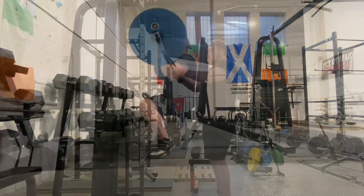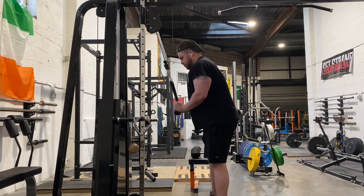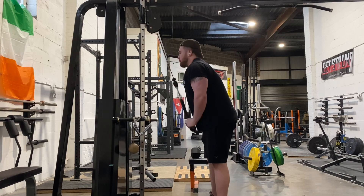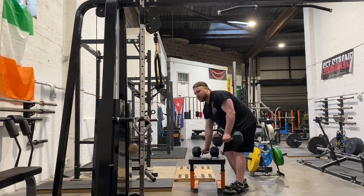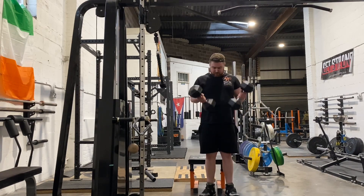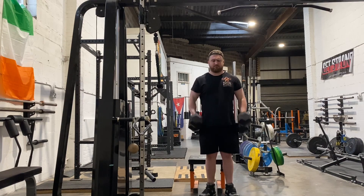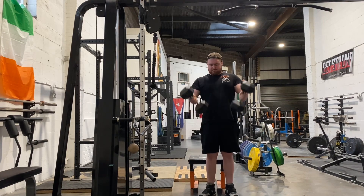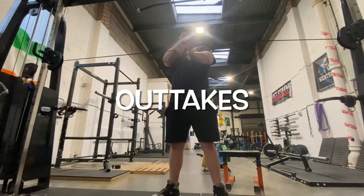We finished off with some pulldowns and bicep curls — and that was it for the session. This was our last bench session in the block. It's been a bit up and down — the bench weights did go up a bit quicker. In the next block we've only got a couple of weeks before Christmas, so we're going to do some floor pressing, conjugate-style max effort floor pressing, to help so that when we come back to normal benching everything is ready. Thanks for watching — if you liked it, remember to like and subscribe, use the link below to get in touch, and I'll see you in the next video.